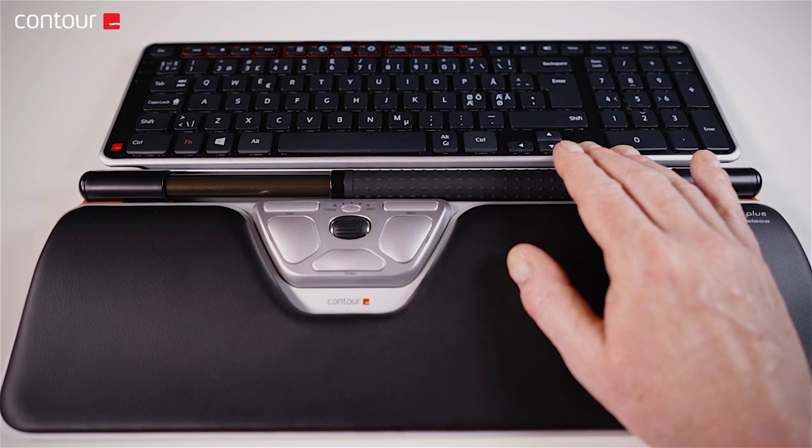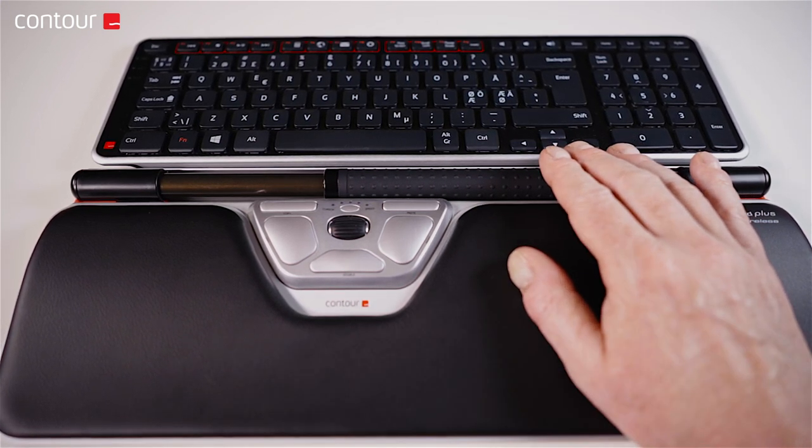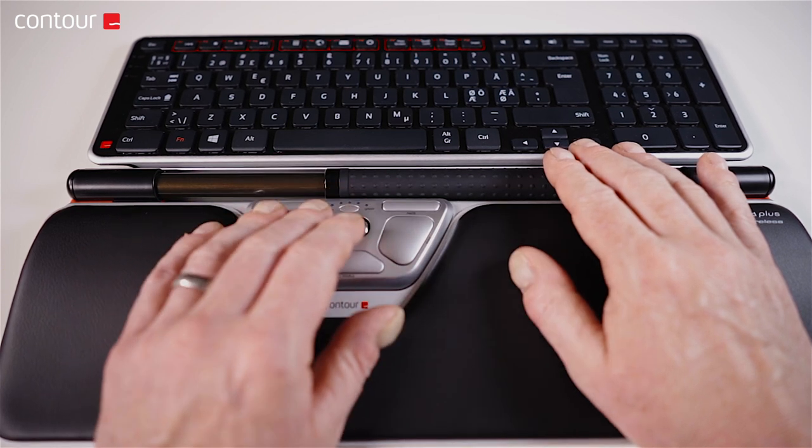Another issue we need to consider is gripping of the mouse. Using a standard mouse and holding it for long periods, fatigue can occur and therefore an increased vulnerability to pain. As part of the prescription to release pain, I recommend using something like a roller mouse where there is no gripping involved. The hands just rest on top of the device and move the cursor comfortably, without any stress on the hand at all.